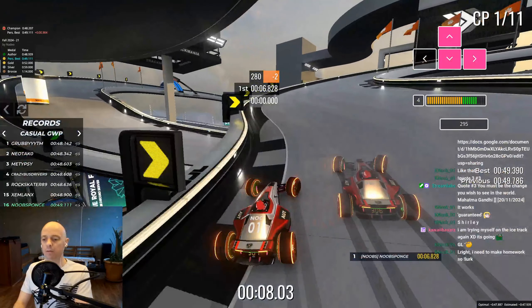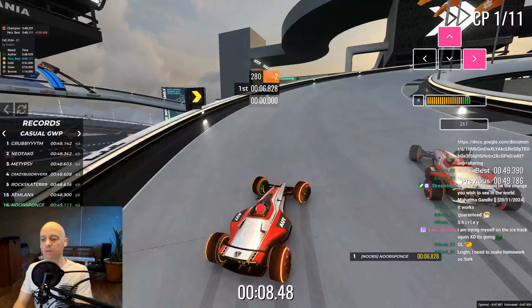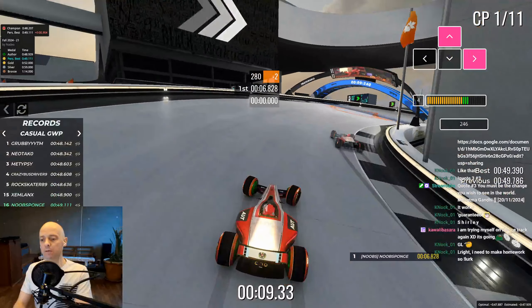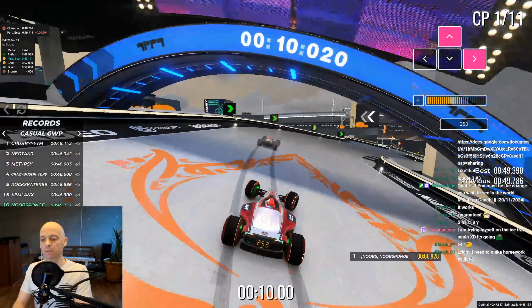Steer to the right and tap brake to begin the drift before the knuckle on the left. It's better to do this a little early so that you can get a lot closer to the road wall on the right side on the exit.